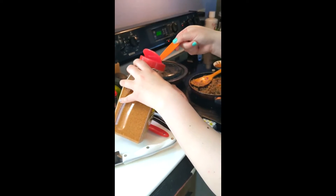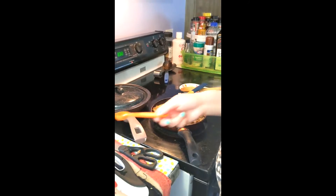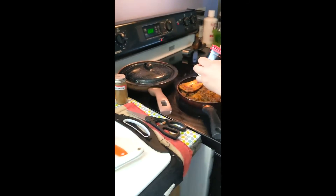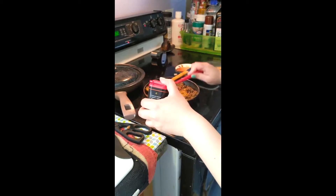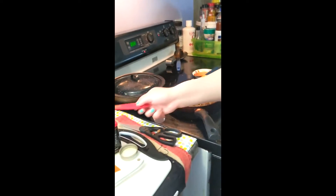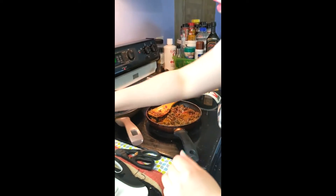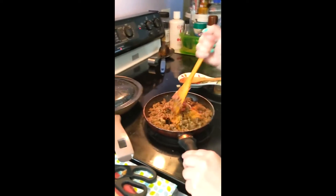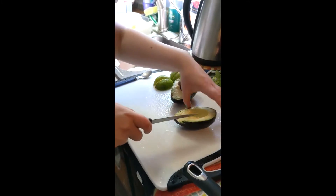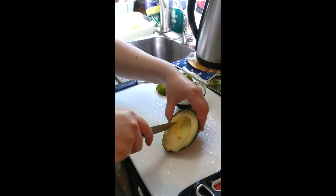Now you start adding your spices. Here I'm using my taco seasoning and I use smoked paprika — but if you don't have that, you can use regular paprika, but smoked paprika gives it that tangy, smoky taste. Then I'm adding ground cumin and salt to taste. Once the spices are added, we will mix it all up so the spices spread evenly.